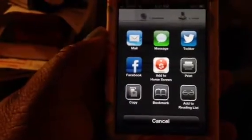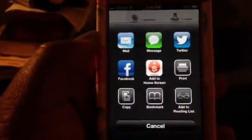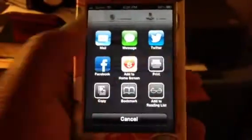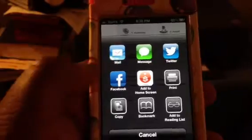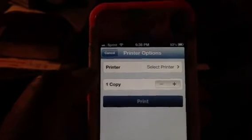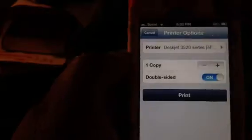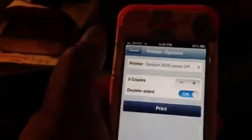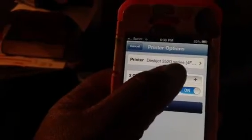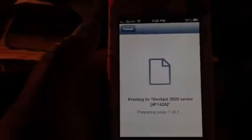You see the options come up: mail, message, Twitter, Facebook, you can add it to your home screen — that's probably what most people stop at. But you see that print icon. To print from your iPhone you're going to select print. Now if you're doing this for the first time it's going to ask you to select the printer. I select the printer and it comes up with my printer. It asks how many copies I want — I can change that. I could do double-sided as well. Then click print.